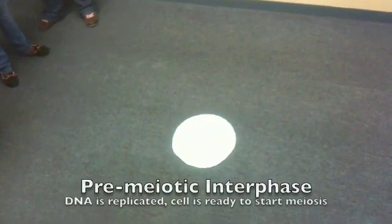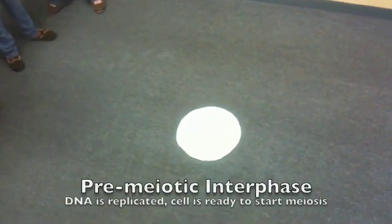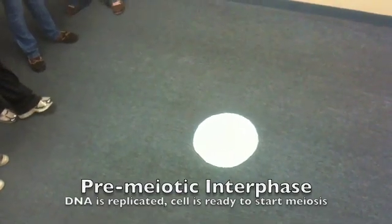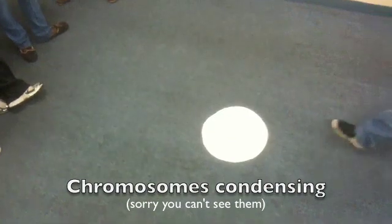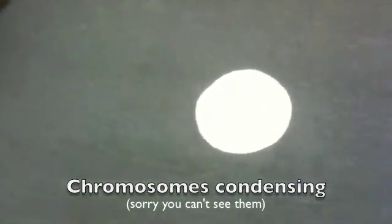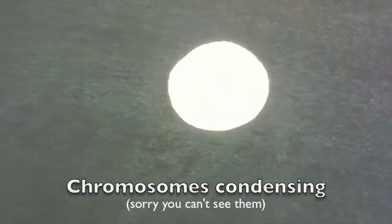So we have, in the middle, a cell nucleus that is in interphase. The cell has copied its DNA and is now ready to begin condensing the chromosomes. Somebody could do the honors on that. You're probably not going to be able to see that. Zoom in. The chromosomes are condensing.